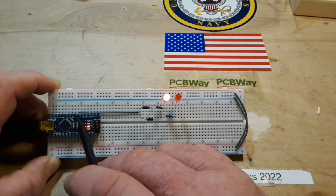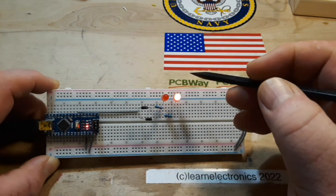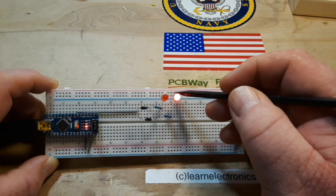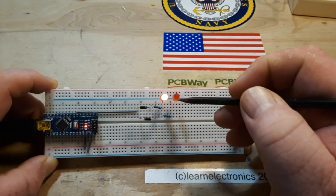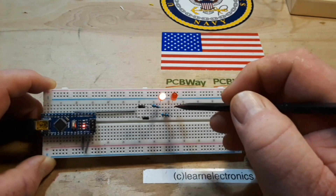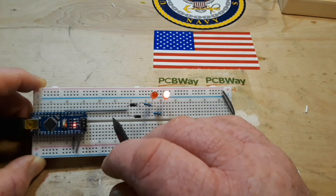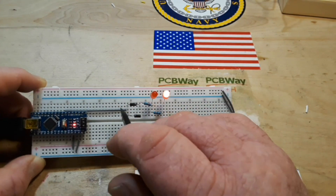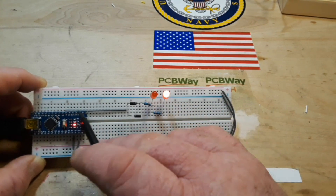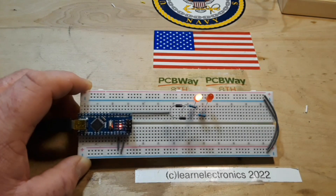Now when I write digitalWrite(4, LOW) and it goes low, what's going to happen is that the VCC from here comes through this LED, through this resistor, and back through that diode. It can't make this turn here, it can't make a U-turn and hit this one, and it can't go back through here. So simple diode steering.